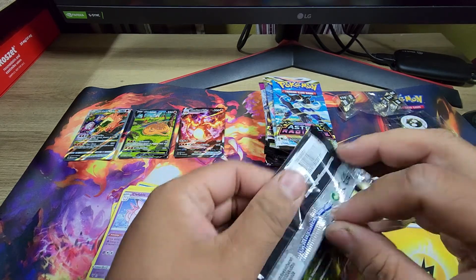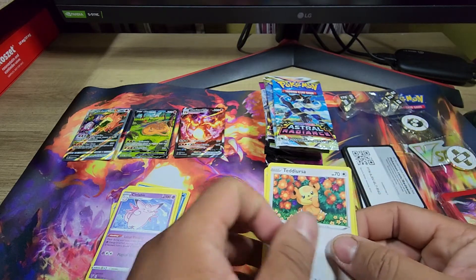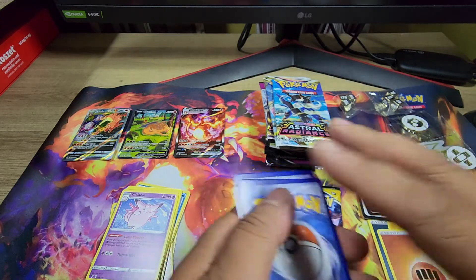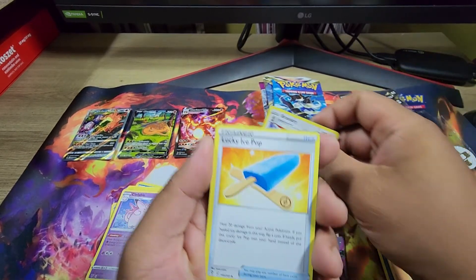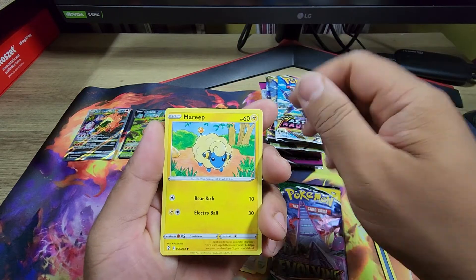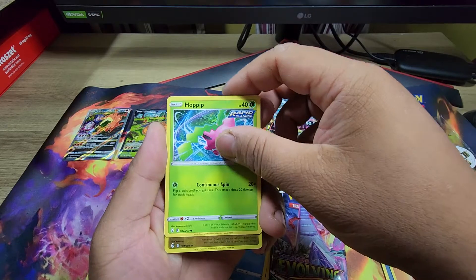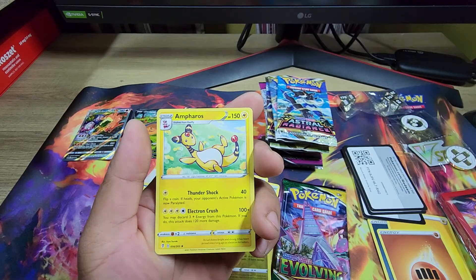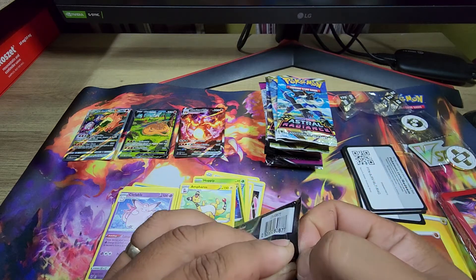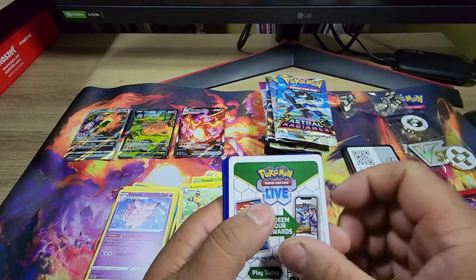That's good, let's keep going. Braviary, Lucky Ice Pop, Crystal Cave, Teddy Ursa, Marill, Zorua, Tentacool, Hoppip, Salamence — and we have Ampharos. Not looking good with these packs. Oh man.